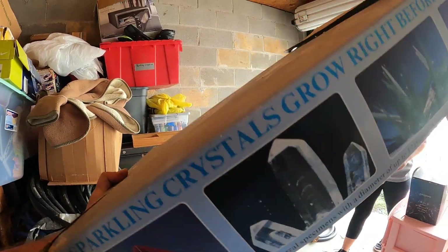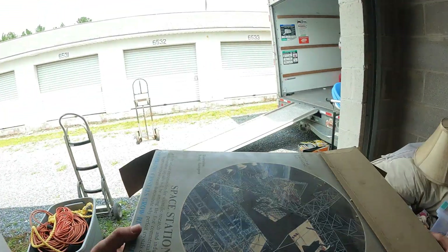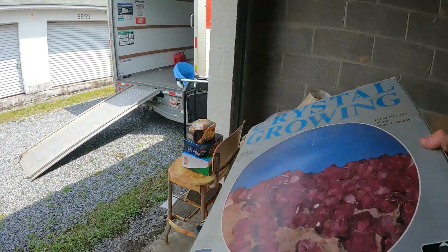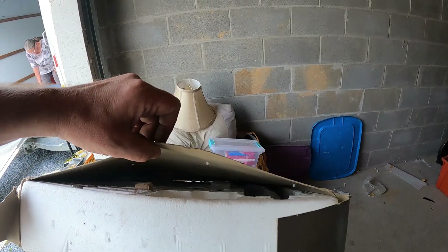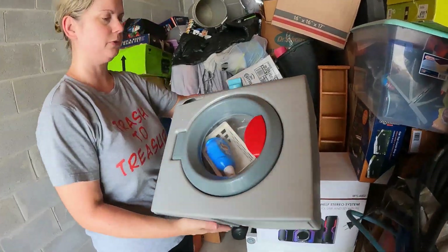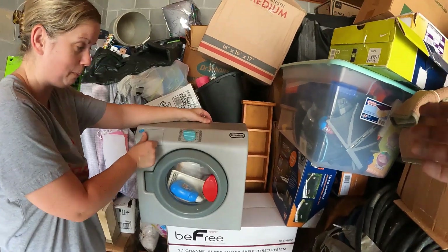Crystal growing kit — made in West Germany. That looks pretty cool if it's all in there. There are some pieces and parts in there but some pieces are probably missing. Oh my gosh — it's a little Little Tikes front-load washing machine! Oh my gosh, the dryer's in here too!